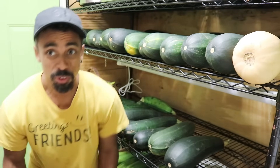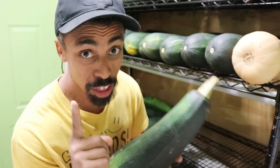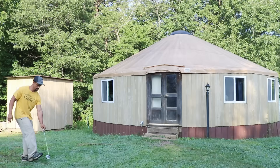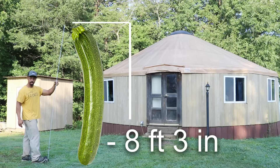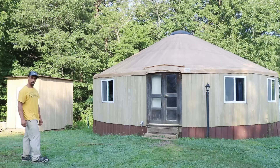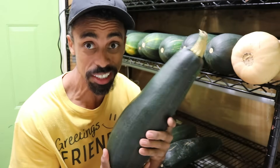Check out all the zookas we have here — the marrows, the AKA big zucchinis. Did you know that the Guinness World Record for the longest zucchini marrow measured in at 8 feet 3 inches? And the heaviest one weighed in at just under 65 pounds. So mine are like little guys, babies compared to some of those.